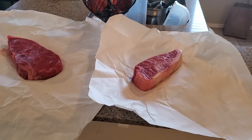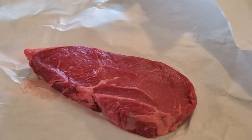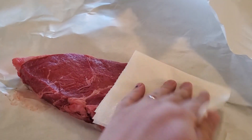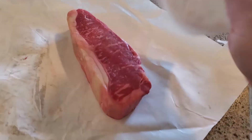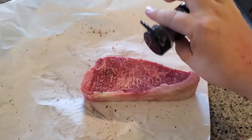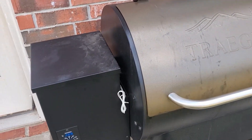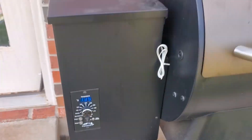We're smoking some steaks on the Traeger grill and we're going to finish them off on the Weber gas grill. I've got a one and three-quarter pound sirloin from the local butcher and a prime New York strip. I'm going to dry them off first and then add some seasoning. The Traeger is running — I'll let it preheat, we set it to 180.